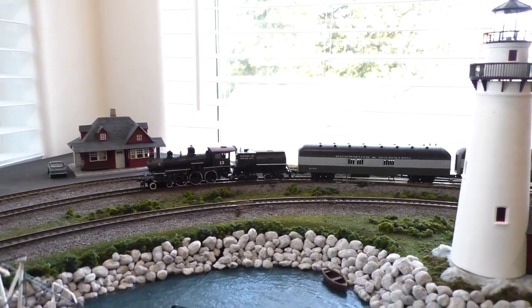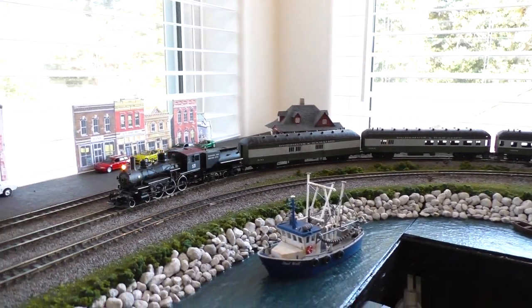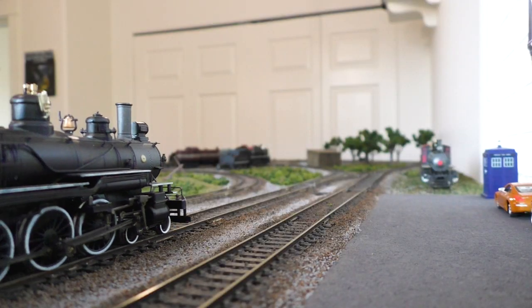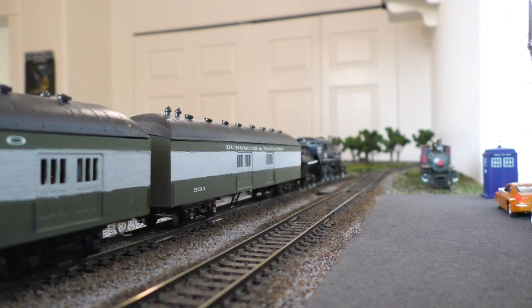What we're going to paint today are these HO scale passenger cars. They're an old used set that I picked up very cheap, so it's not the end of the world if I mess them up. I'm not even sure who made them — I think they might be old MDC kits, but I'm not certain. Comment down below if you recognize them.